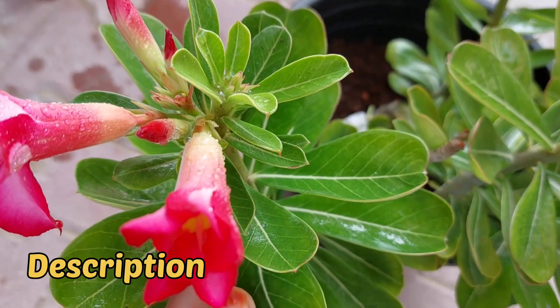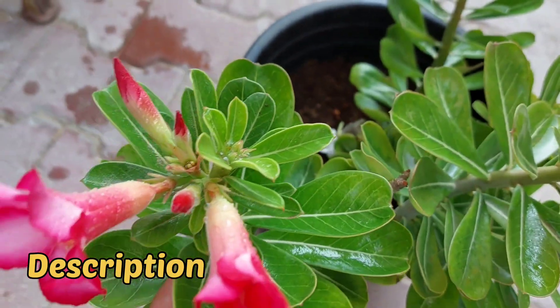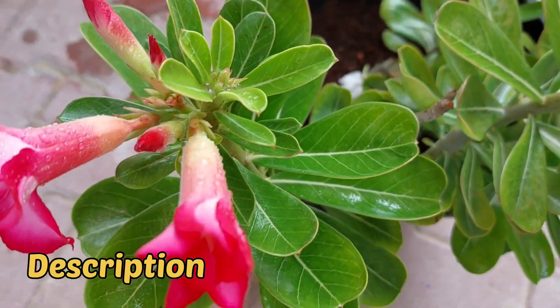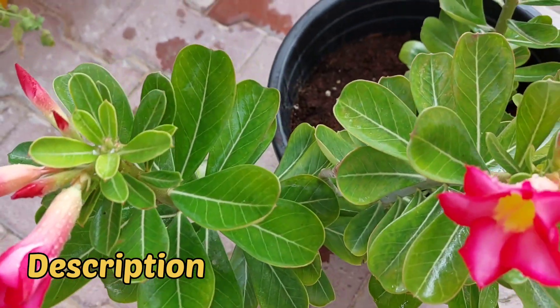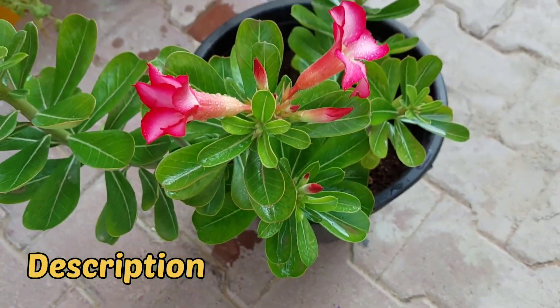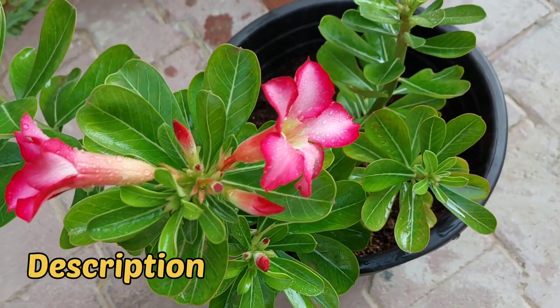Adenium is a genus name, commonly called as desert rose. This plant belongs to the family Apocynaceae and is native to Africa and the Arabian Peninsula. Adenium obesum is a commonly grown variety you will see in plant nurseries.